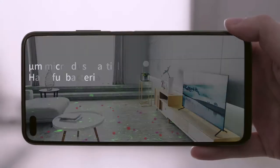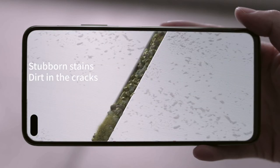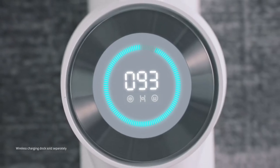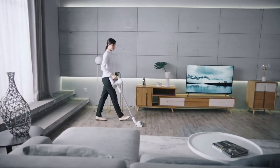Even after you think you've cleaned, danger lurks beneath the surface. The CLIA Antibacterial Wireless Vacuum Cleaner removes invisible threats.